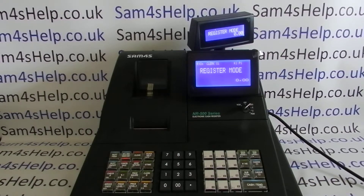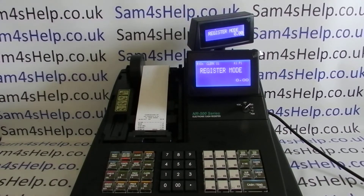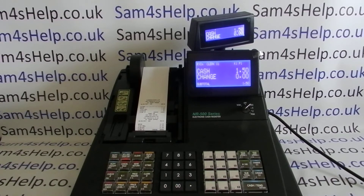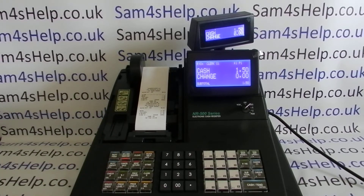This video from Sam4sHelp will quickly demonstrate how to switch from journal mode to receipt mode printing on the NR510R register. Currently on this machine, with the printer cover lifted, the machine is set to print in journal mode, so every transaction does not get a receipt printed out the front of the machine — all the information is stored on the journal at the back of the machine.